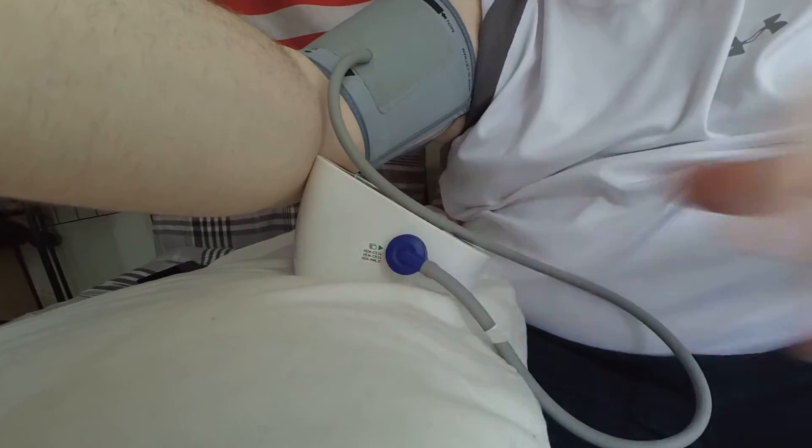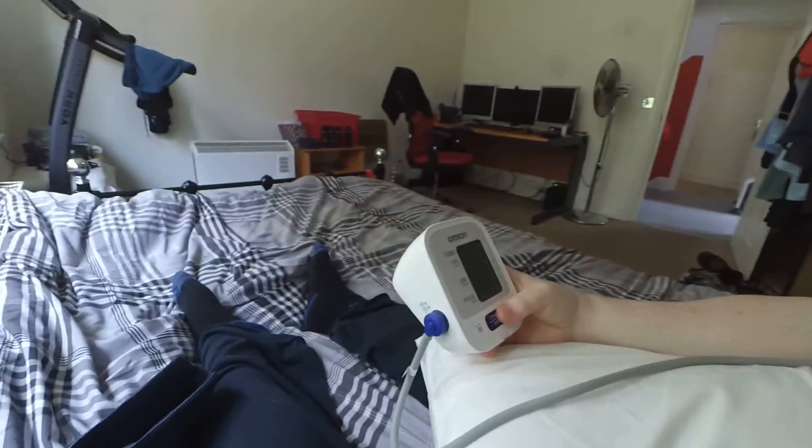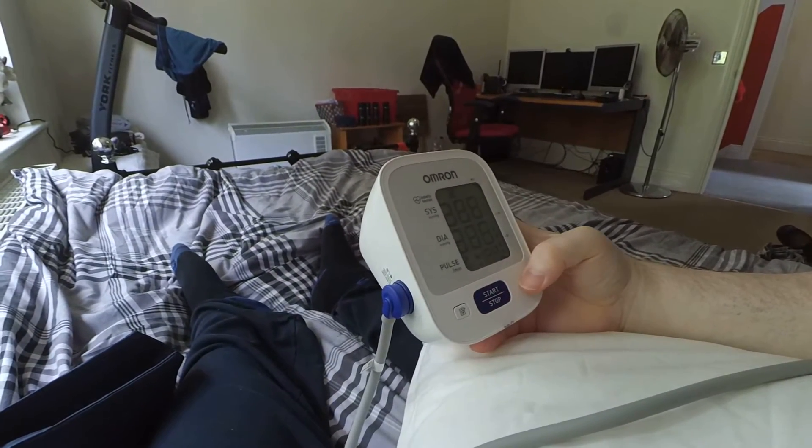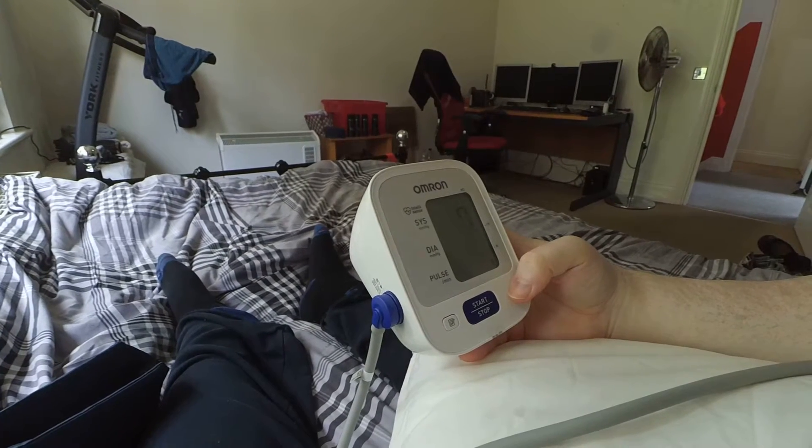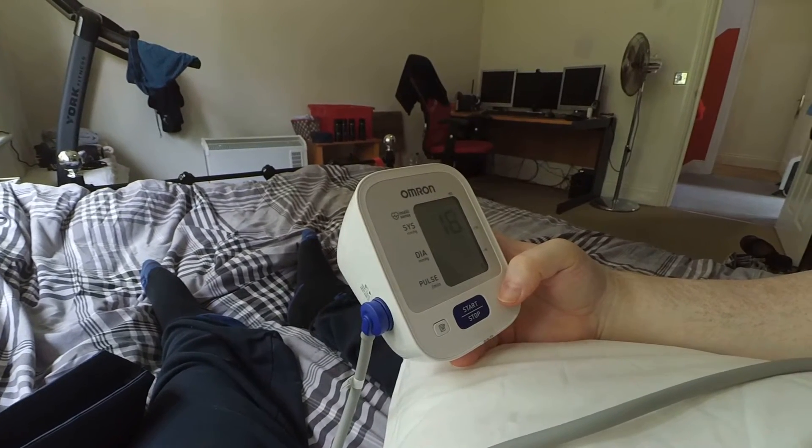Now that we have the armband attached, we take the connector and plug it into the side of the Omron M2. We're basically ready to begin. I should note that you are supposed to have sat down for 10 minutes or so before doing one of these, otherwise you might get an elevated reading — but anyway, who has time for that? So let's just proceed and press the start button.